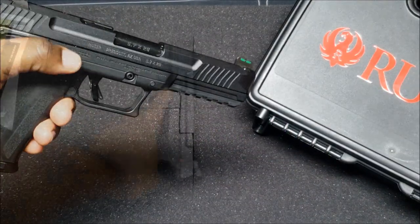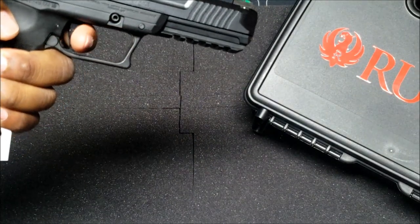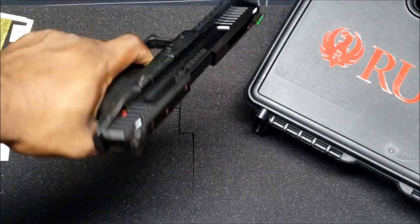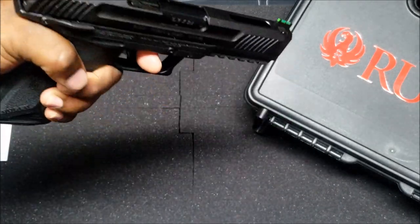Because the gun is so light, he's definitely going to see how the recoil is. It has a big trigger guard, so if you're shooting in the wintertime with gloves there's pretty much enough space for gloves, which he likes.